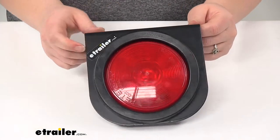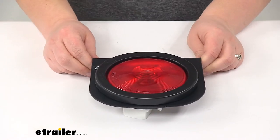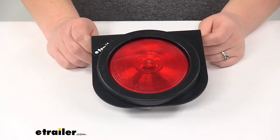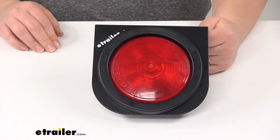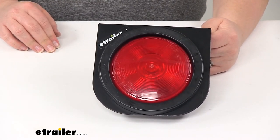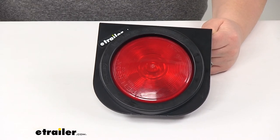The light and grommet are sold separately, but you can find those here at eTrailer.com. And that's going to do it for our look at the Peterson mounting bracket for 435800 and LEDRT round trailer lights.